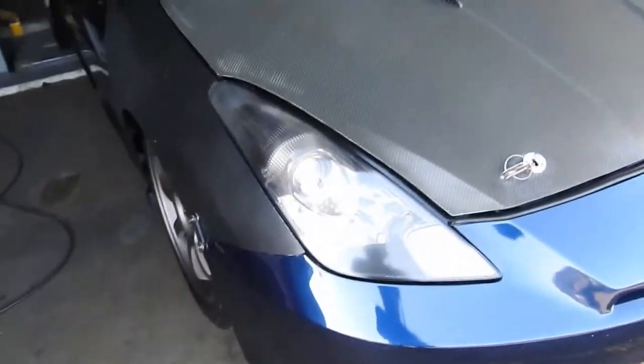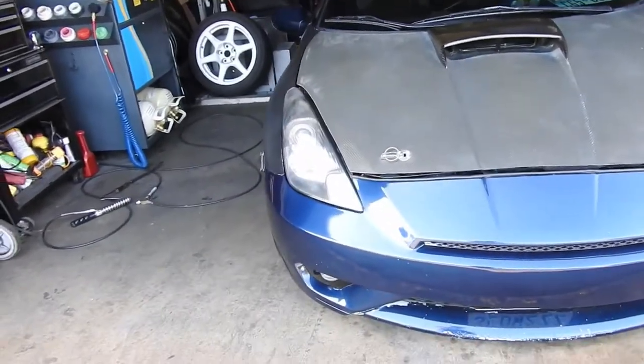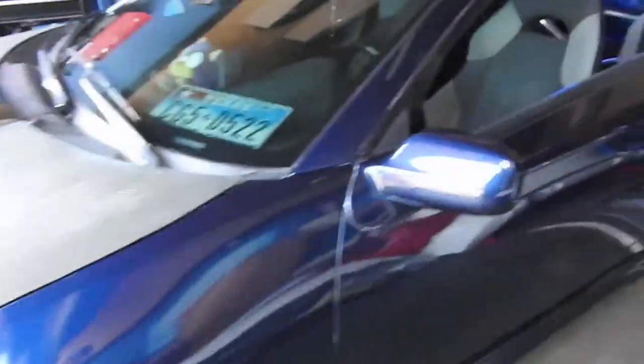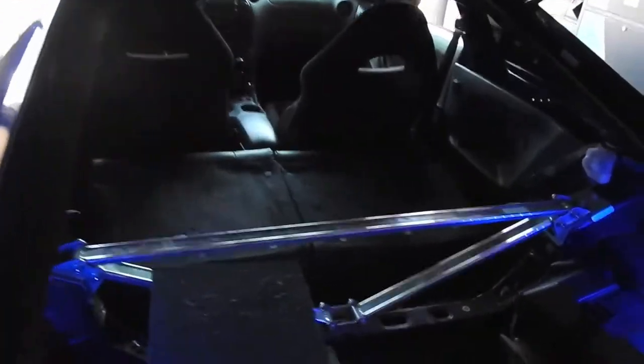Shoutout to Mark — he actually cleaned out my headlights, so it looks way better. Not as clean as a new one, but way better than what it used to be. Thanks again Mark, really appreciate it.